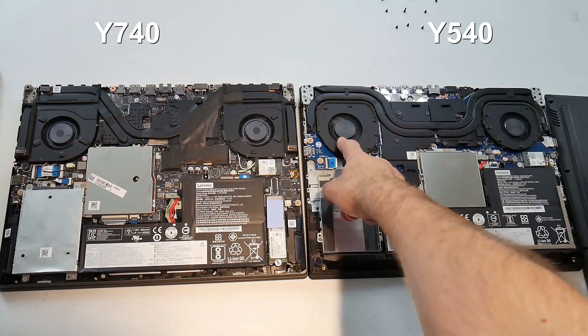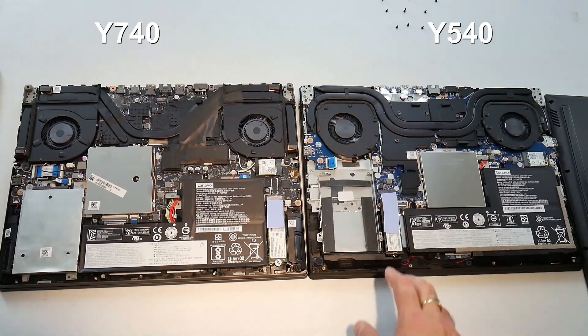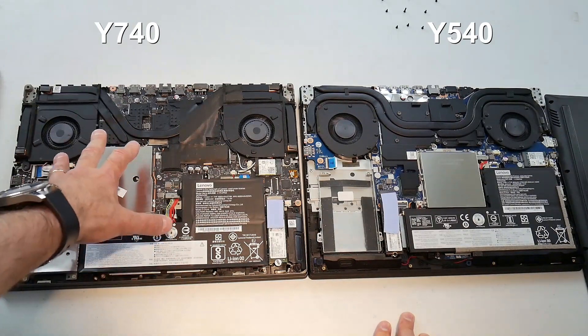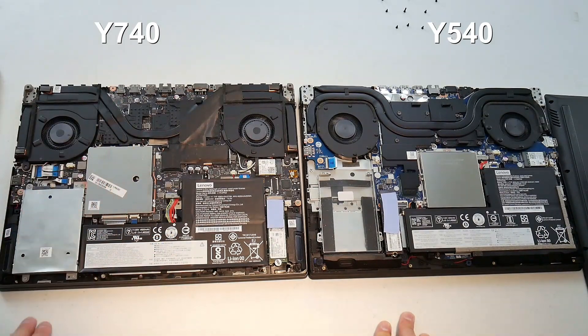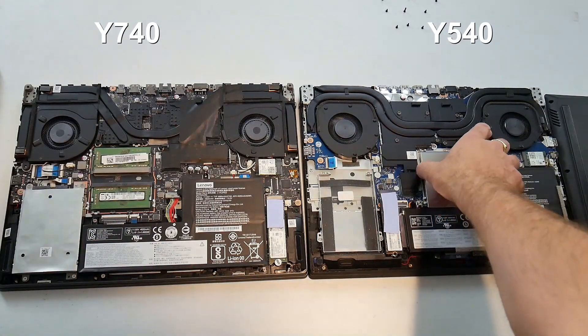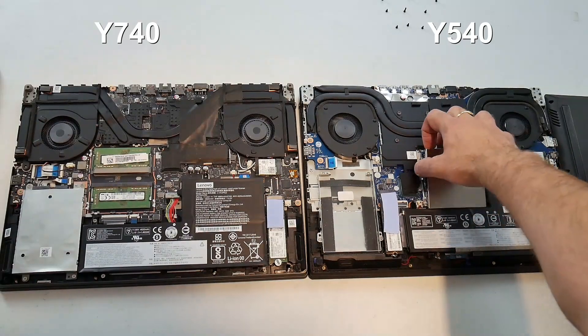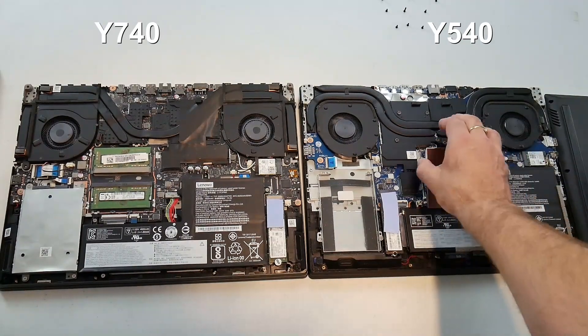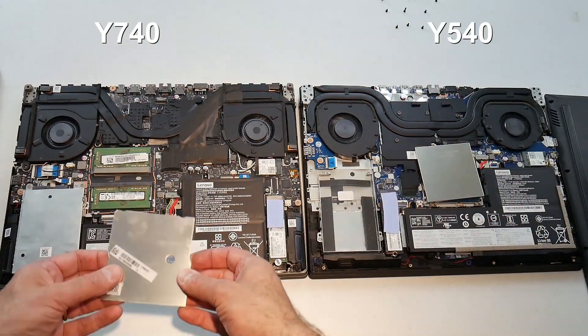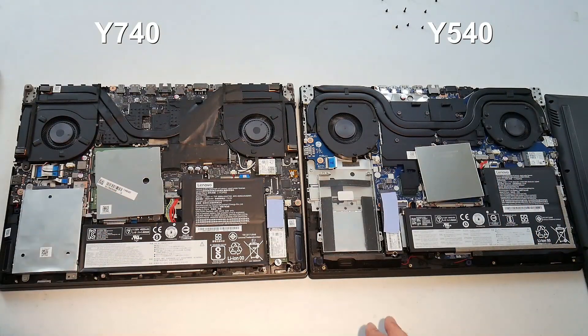The fans actually have more blades on the Y540, but it runs hot and didn't seem to move that much air at idle. Actually, more hot air was coming out the back of the Y740 than the Y540. The RAM is underneath covers on both, both running dual channel, which is nice. The speakers fire down at the sides on the Y740 and more down at the front on the Y540.